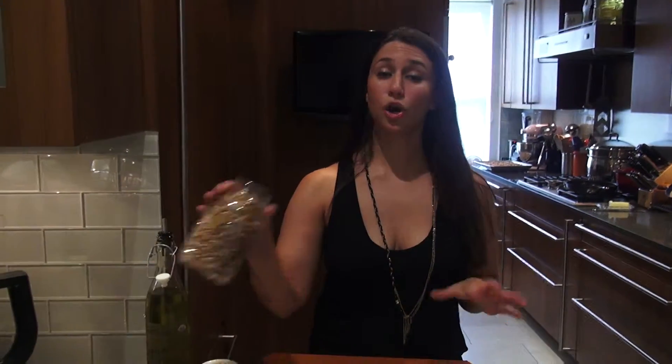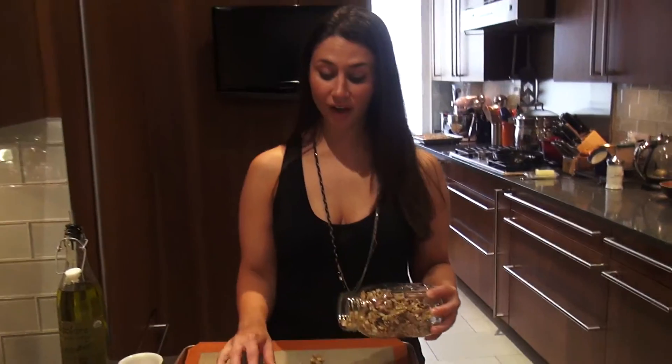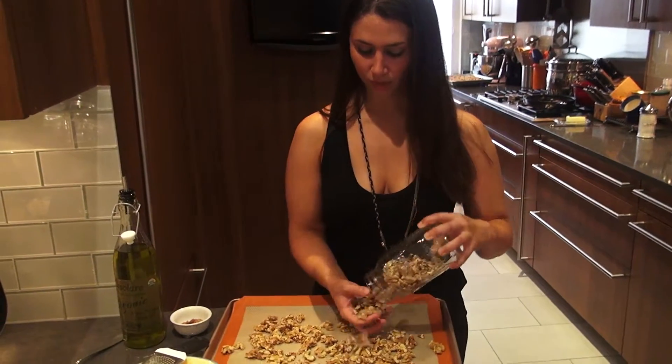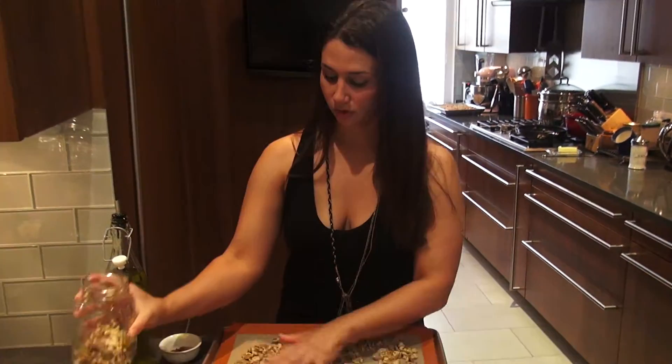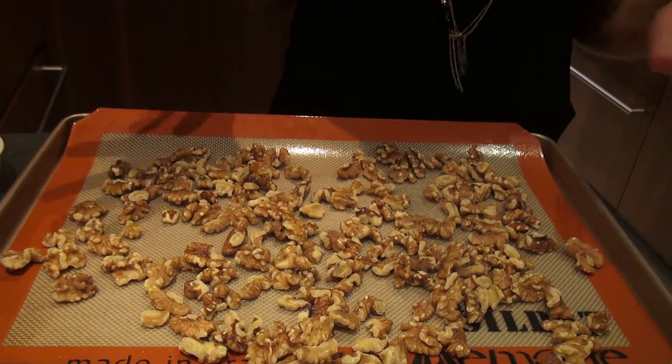The next step is to toast the walnuts. Toasting nuts really brings out their flavor. Raw nuts are fine, but when you toast them, they become a whole different ingredient. I'm going to spread a generous amount of walnuts out on a baking sheet with a silpat underneath, and put them in the oven at 350 degrees for about five to seven minutes. When you're toasting nuts, really use your nose — as soon as you smell that warm nutty flavor, take them out. You have to watch them carefully because nuts can go from perfectly toasted to burnt very quickly. Once they're burnt, there's no going back.